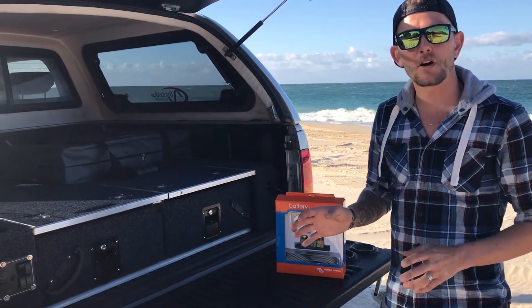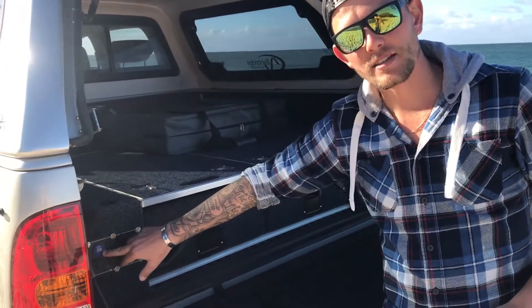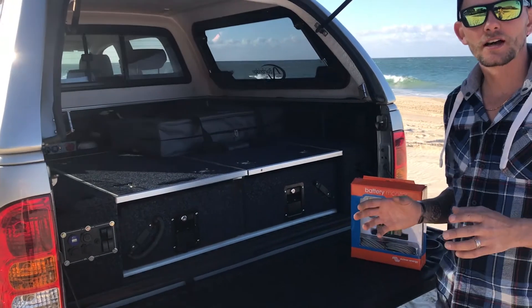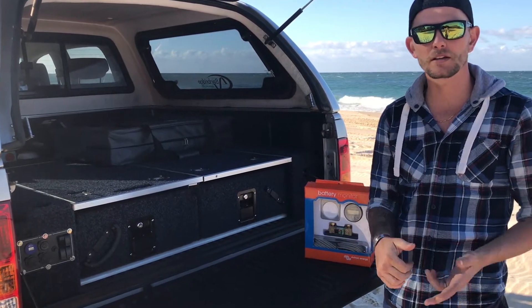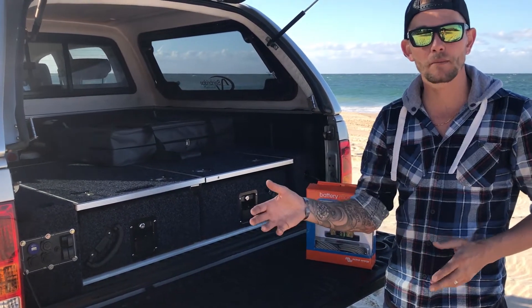A good way of keeping an eye on that are these monitors here, or even something as simple as your Baintec voltmeter, which is obviously in the distribution panel. So we carry a whole bunch of different voltmeters — we've got your volt-volt meters, your volt-amp meters, your amp-amp meters.